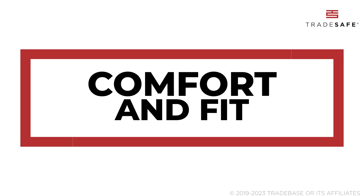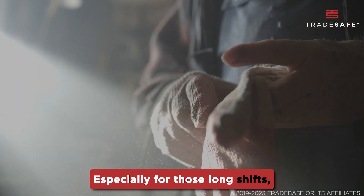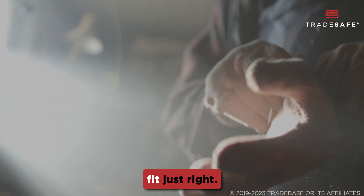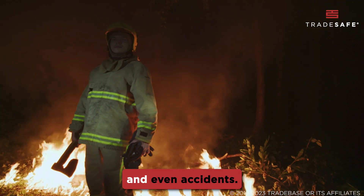Last but definitely not least, comfort and fit. Especially for those long shifts, you need gloves that fit just right. Ill-fitting gloves can lead to hand fatigue and even accidents.